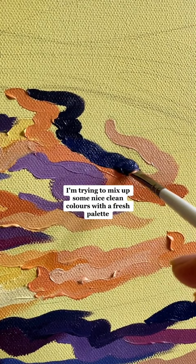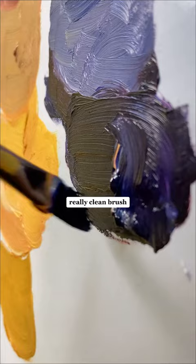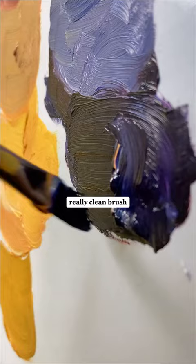So that's what I'm trying to do now — I'm trying to let go a little bit, mix up some nice clean colours with a fresh palette and a really clean brush, trying to mix the colours so they align with the colours that are in her face to make it blend a bit nicer. And I can always come back to the face.